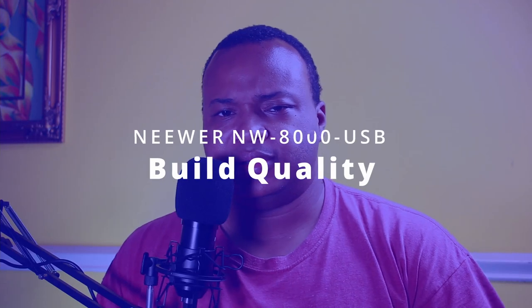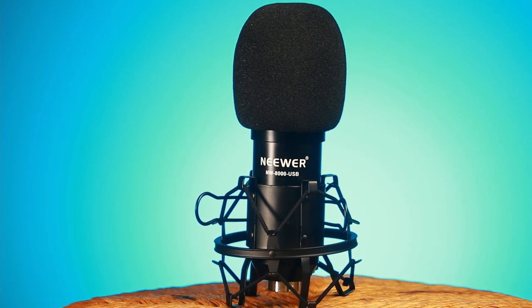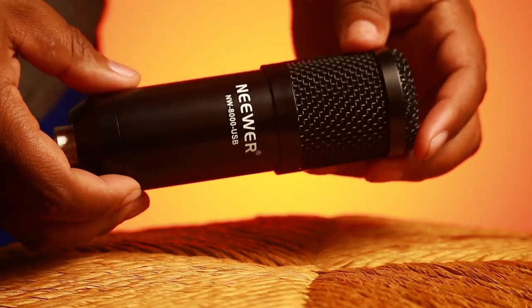Let's talk about build quality. The build quality of this microphone is surprisingly good. It's heavy — it's not as light as you think a microphone under $40 would be. I think without all the stuff, it's around $25. When you push on the grill, the grill kind of gives a little too much for my comfort, so I just kind of left it alone.